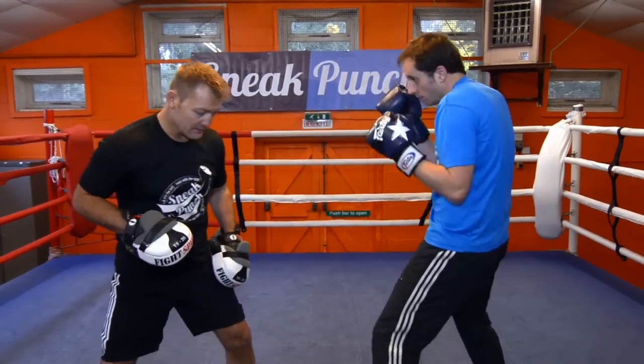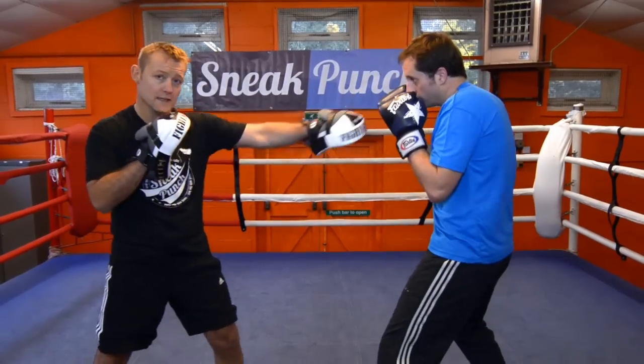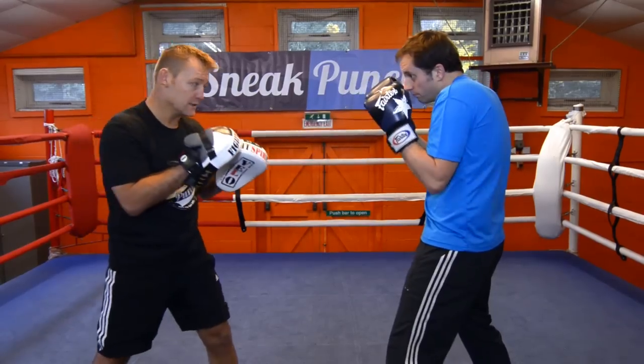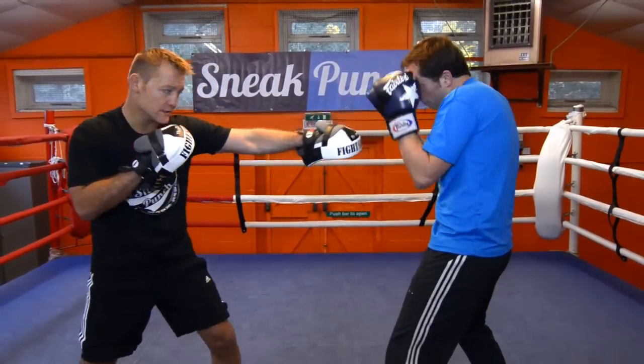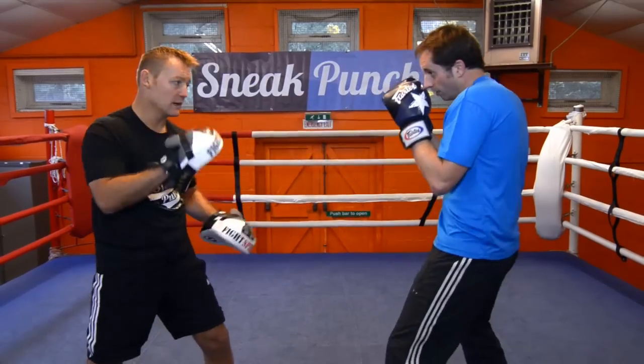Ok, make sure your legs are wide apart and your weight is in the middle. A bit faster now, nice and quick. Good. Always keep that distance. Turn your knuckles in. Go. That's it. Let's have two more. That's it, good. That's nice and tidy. Ok, let's have one more.